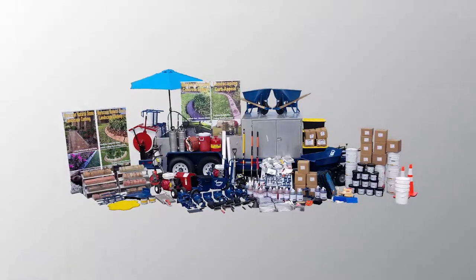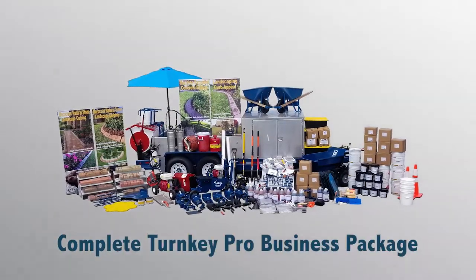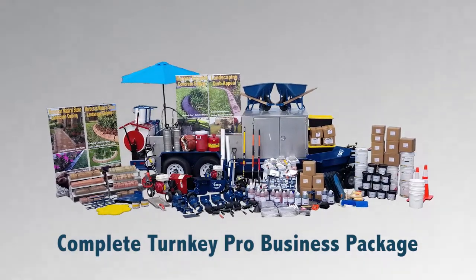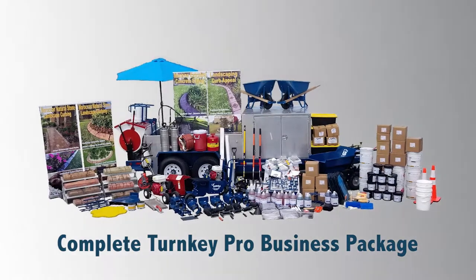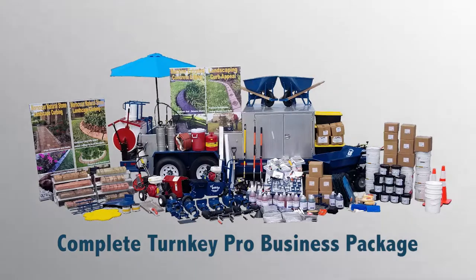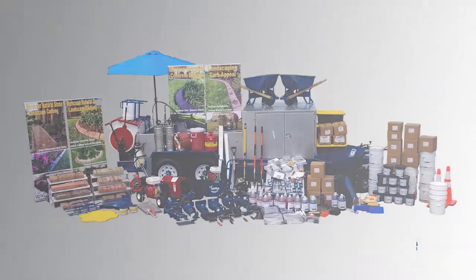Need to stretch out a bit more? Check out the 21-foot pro aluminum curb trailer, which adds even more equipment space and capacity for enough sand to do over 500 feet of curb. Each one of these trailers can be bundled with a money-saving equipment package.